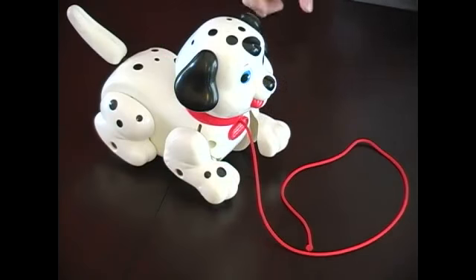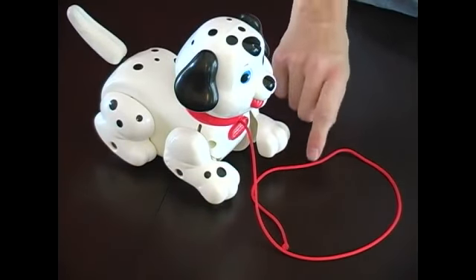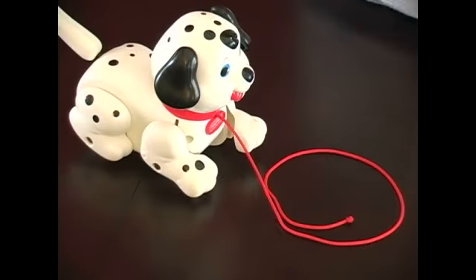This toy has a cord on it, making it a dangerous toy. The cord can cause the child to strangle themselves. This toy would be okay for the appropriate age; however, the cord would make it a dangerous toy for younger children.